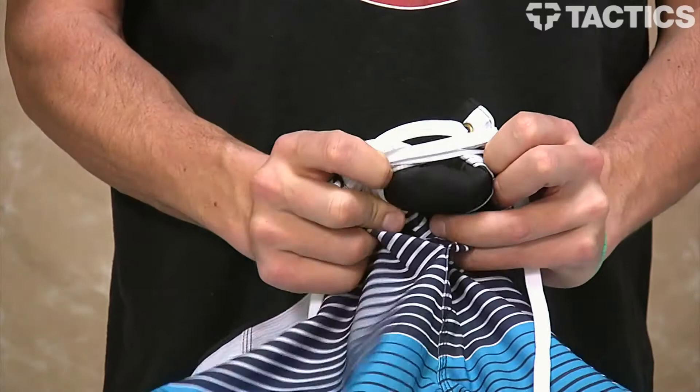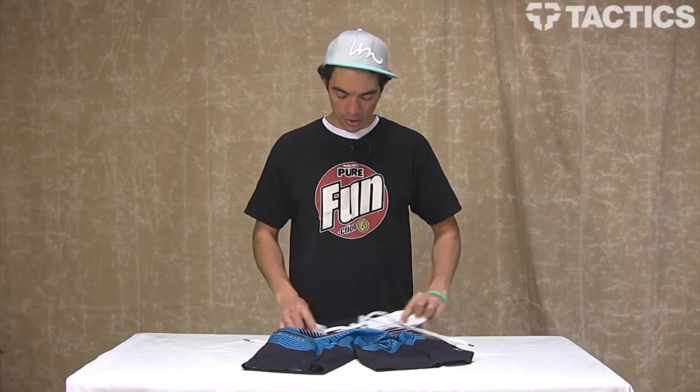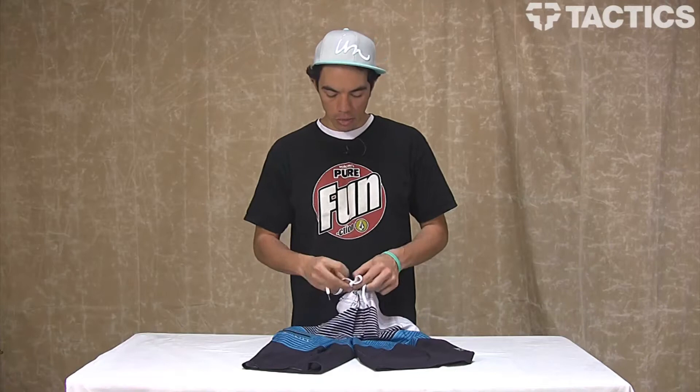You've also got a neoprene gusset behind there. All this works together to create a secure fit, so when you tie them up, the board shorts stay securely on your body.